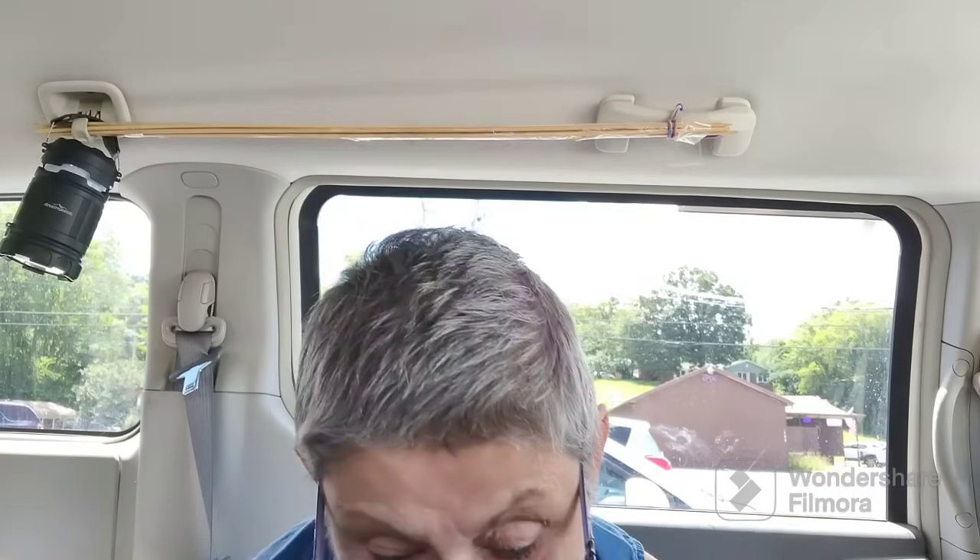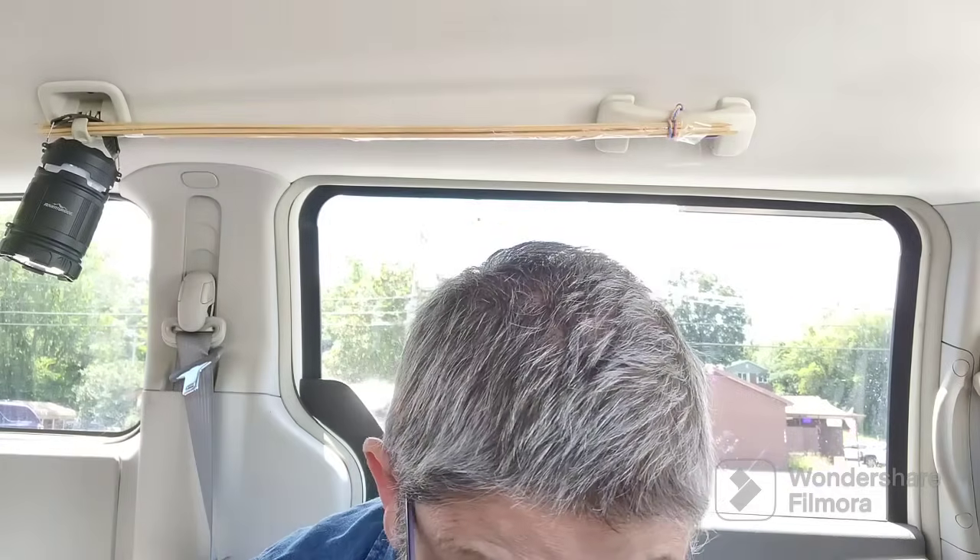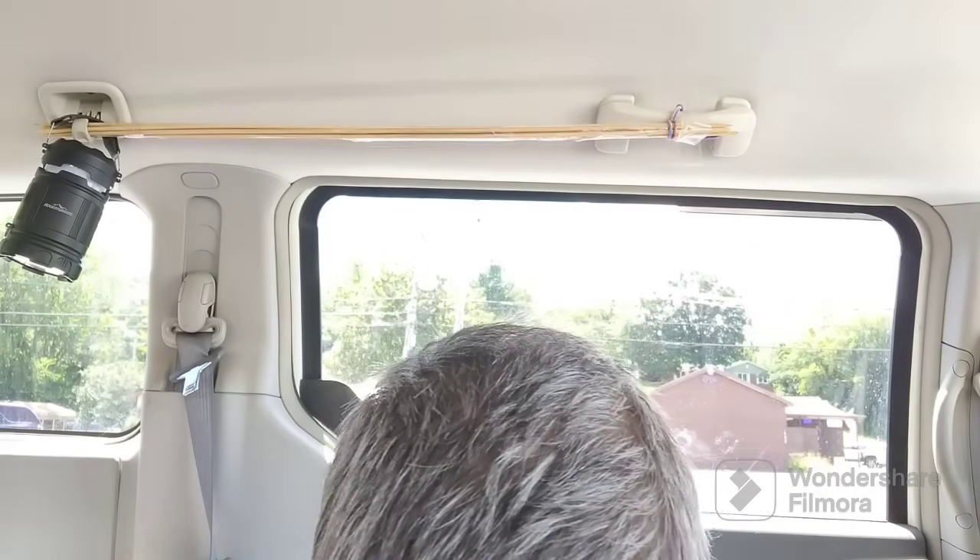It's not stifling hot today — it's only about 77 degrees — but I haven't been out in the heat in about a month. So I do have the air on and the fan going. I can't take any chances of getting sick again. That was the worst. I don't want to go through that again.